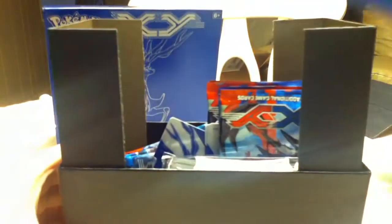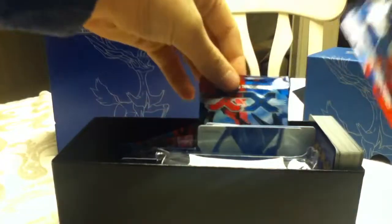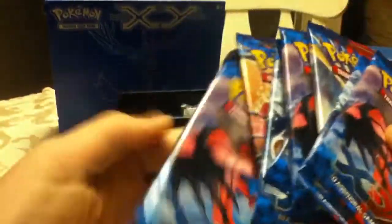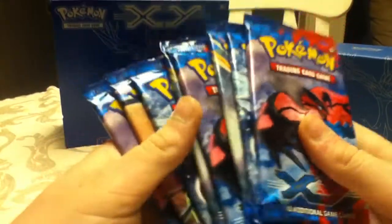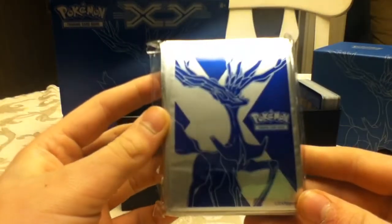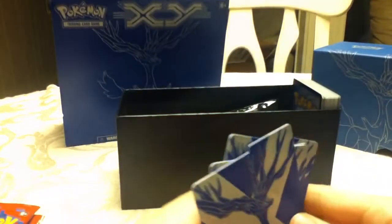Let's open this thing up. Oh my gosh, have we got all our goodies here? We got 65 Xerneas Sleeves — really nice. I needed more card sleeves for the Plasma deck I'm working on right now. So that's really cool. I'm not going to open those, but you can look up another video if you want to see it. We got some dividers for use inside a deck box.